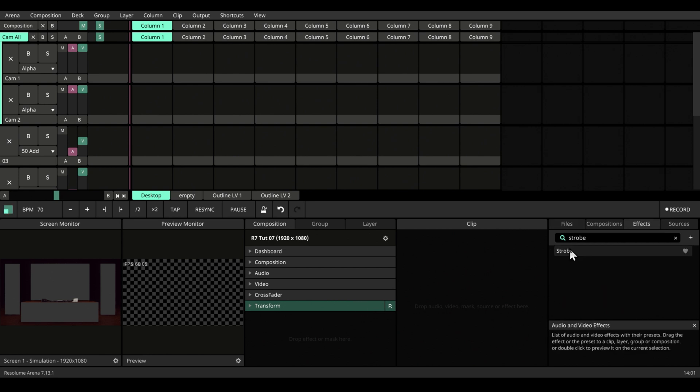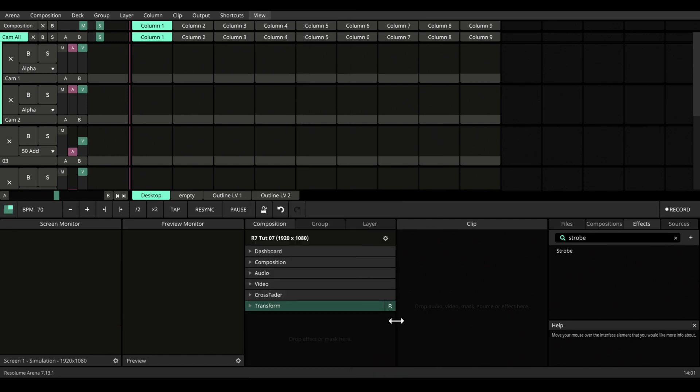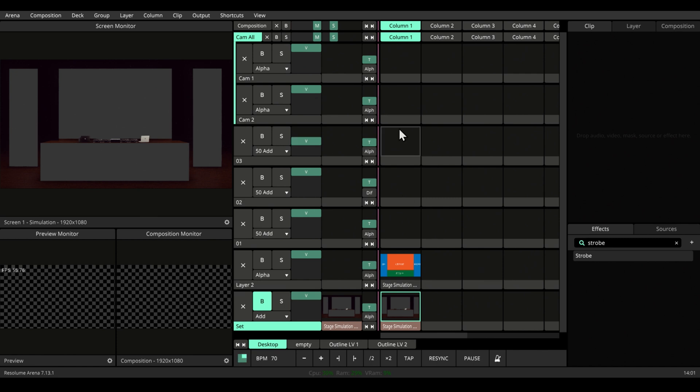Before dropping a strobe, let's change our working layout preset. How to make your own preset, we already know — check out that video if you haven't yet. Now let's drop a strobe effect to our composition.